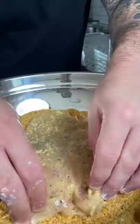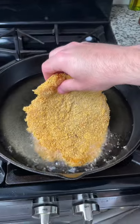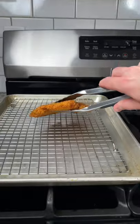Spread your chicken in the flour, egg, and breadcrumb, and fry your chicken in 350 degree oil for about four minutes a side, or until it reaches 165 degrees internally.